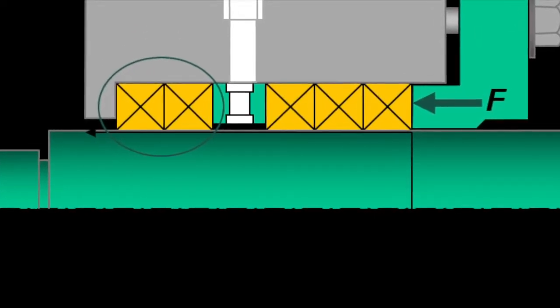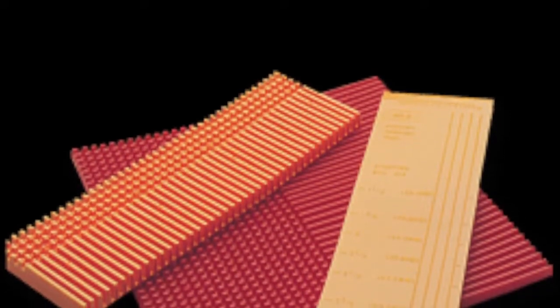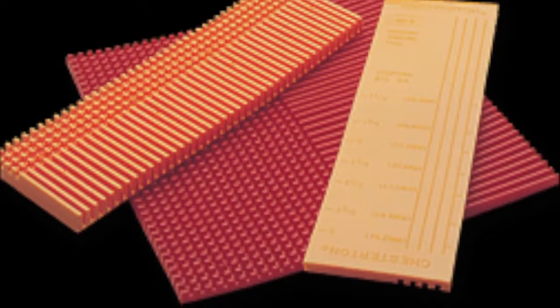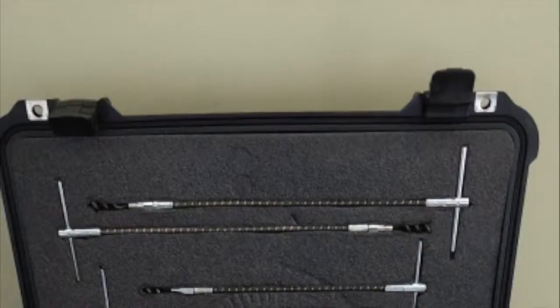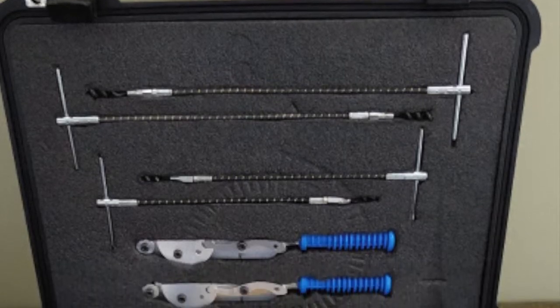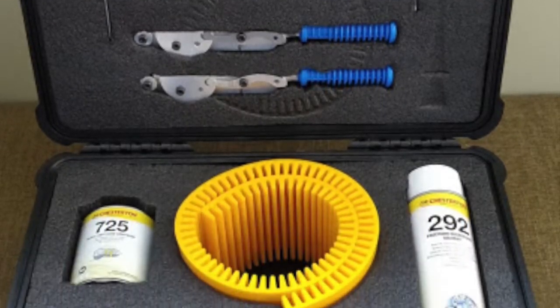Now we are going to install pump packing. One important point has to do with tamping the rings into the stuffing box. Packings need to be seated into the right location, and by just using the gland nose, you can't get the first couple of rings into the exact location in the stuffing box. This is where a tamping tool is used to make sure the packing is pushed into place.